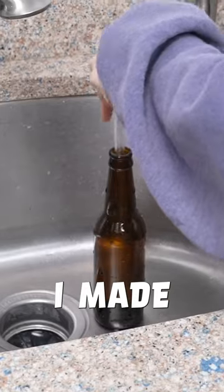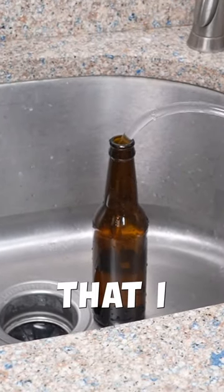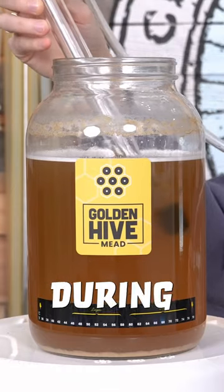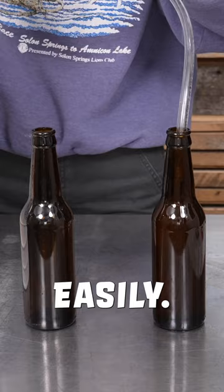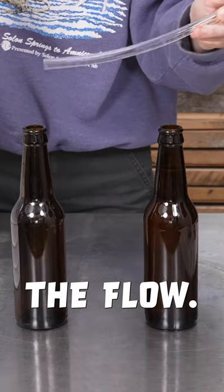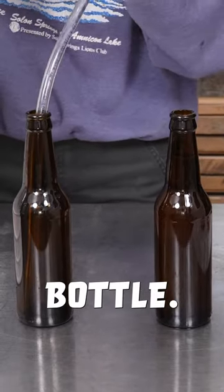Before transferring my mead, I made sure to do a few practice rounds so that I didn't end up losing any mead or making any messes. I recommend placing the mead on an elevated surface during your transfer so the liquid flows down easily. The auto siphon comes with a hose clip that helps temporarily stop the flow, allowing for a quick and clean shift over to the next bottle.